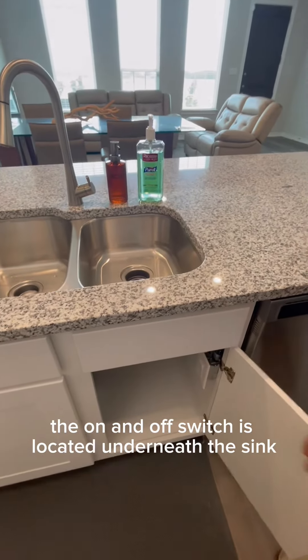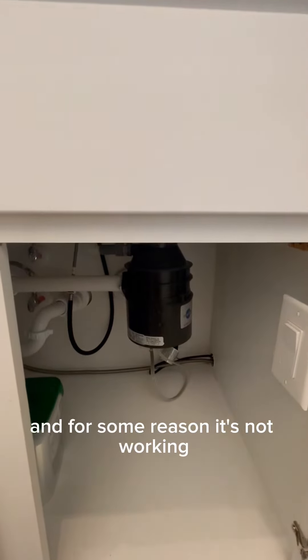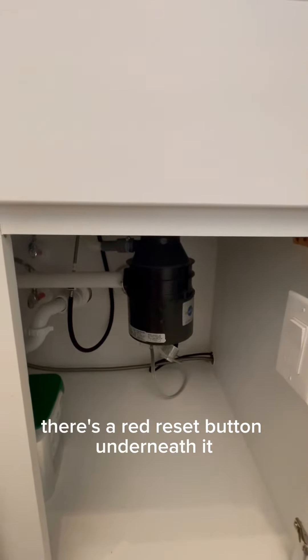Usually the on and off switch is located underneath the sink with your garbage disposal. If for some reason it's not working, there's a red reset button underneath it.